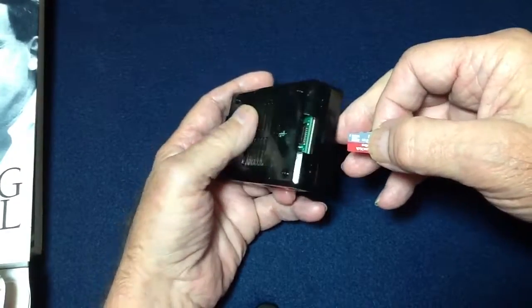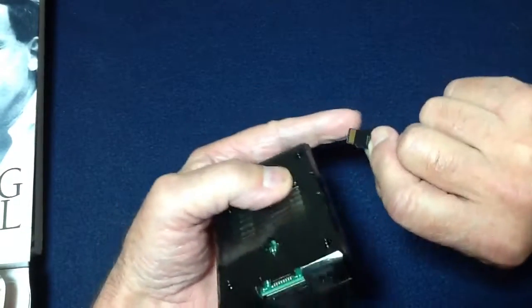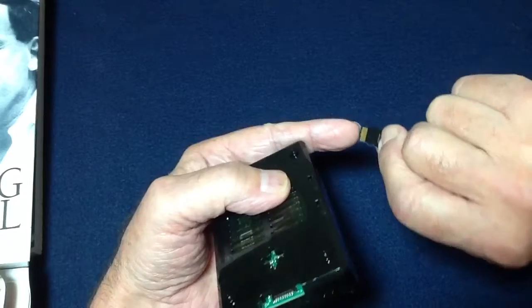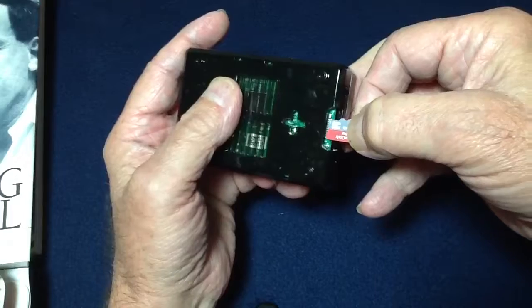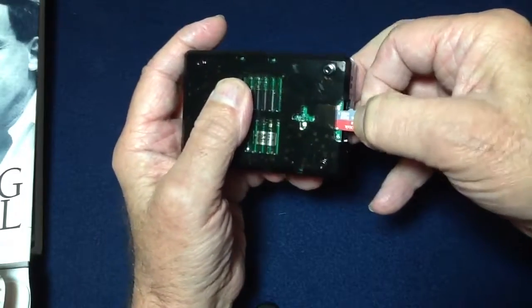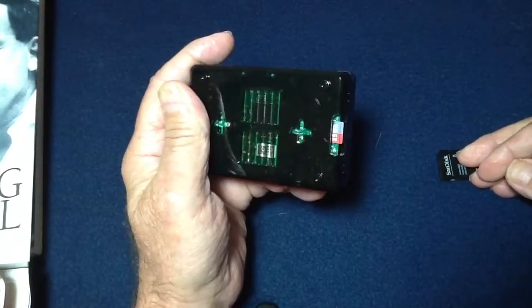Now if you want to put it back in, you just have to come down here very carefully. Remember, you do it the right way — the electrical contacts face down, and you put it in here and just push it in. And there it is, back in.